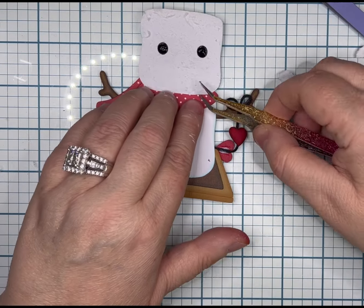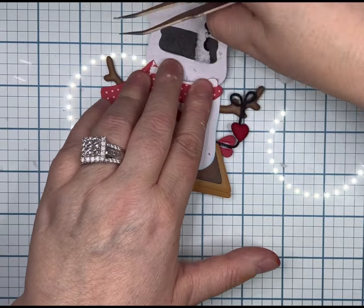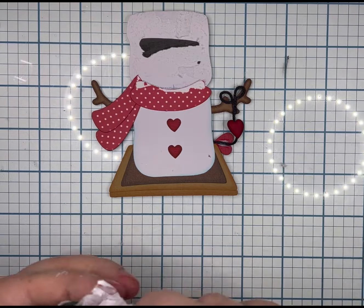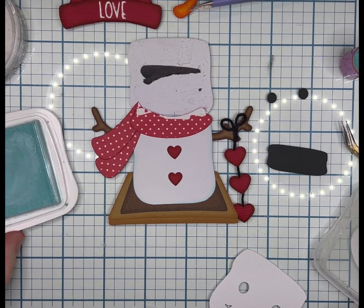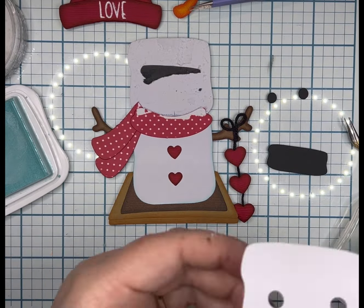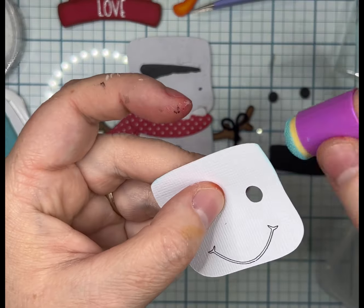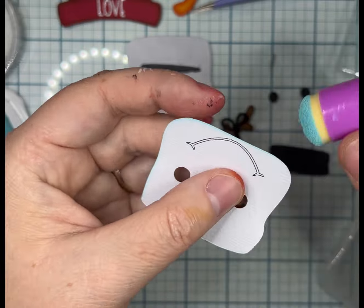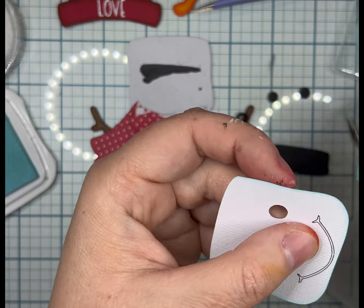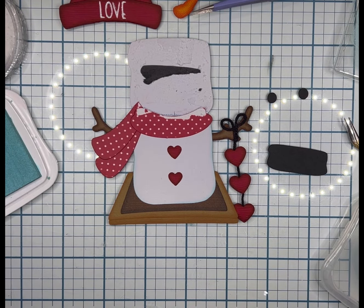I went ahead and peeled off that layer — we're going to take as much off as we can without ruining our base. There is the mess with the Nuvo Drops. I ended up pausing the video so I could recut the head and the black piece that goes behind it. It was a smooth transition — I just paused my camera and clicked record again, so you guys probably didn't even notice.